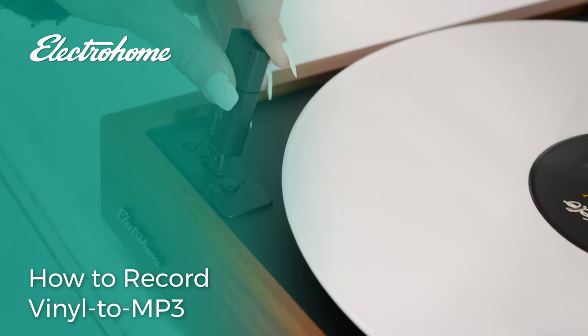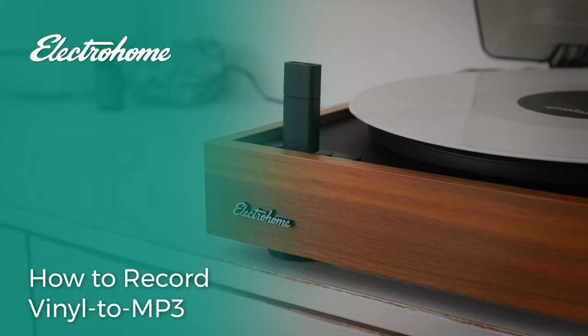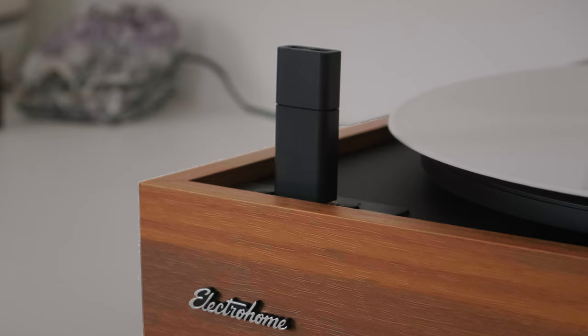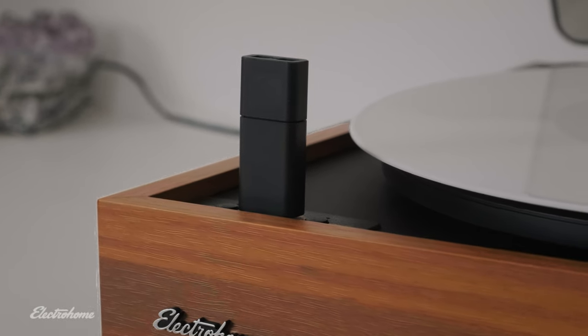In this video we'll show you how to record your favorite vinyl albums to high-quality digital MP3. To do this you will need a USB thumb drive no larger than 32 gigabytes and formatted to FAT32.